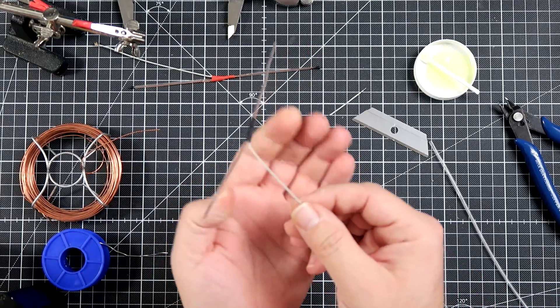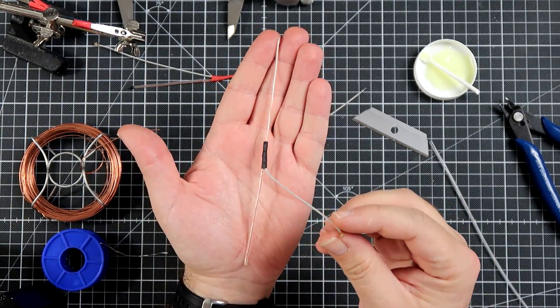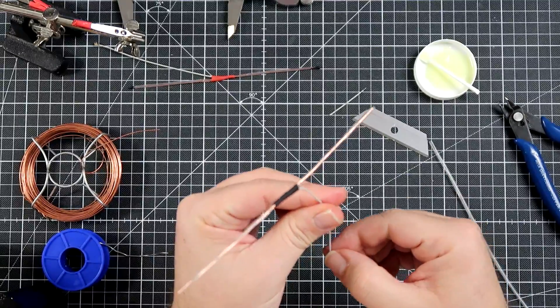Use a heat gun, lighter, or whatever, and shrink the heat shrink. Antenna is done — that's all you need. This is — I won't say perfectly tuned, but pretty well tuned — a 868 MHz antenna.